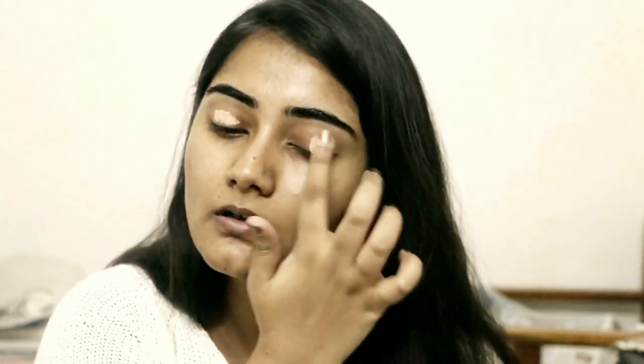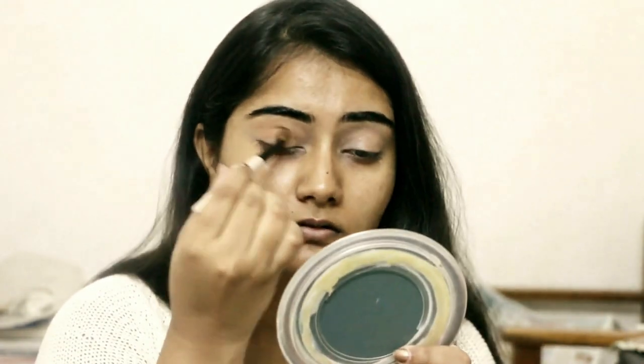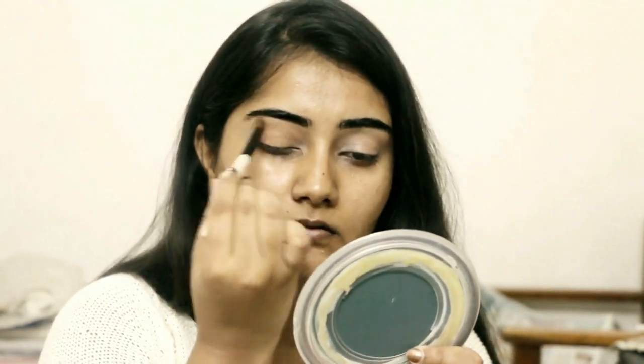I'm going to start off with eye primer — this is the Color Bar Timeless Pro long-wear makeup, which is actually a foundation I use for my eyes because it doesn't suit my face. I'll blend it with my fingers. My inner corners are kind of dark, so I really wanted to put a concealer, but before that I'm setting my eyelids with the setting powder by Color Essence.